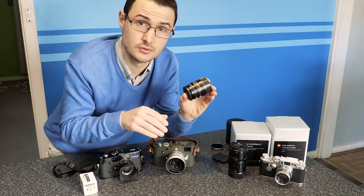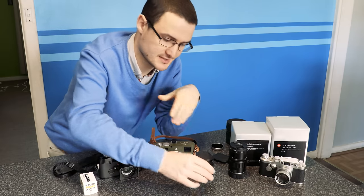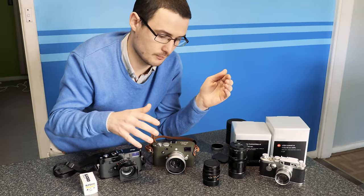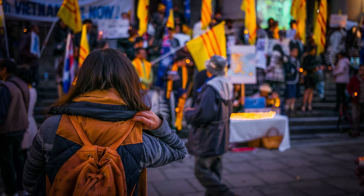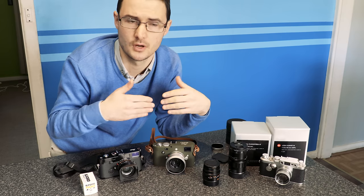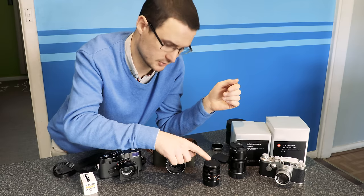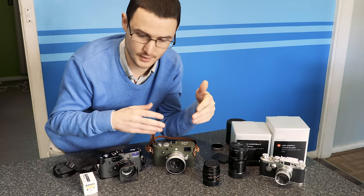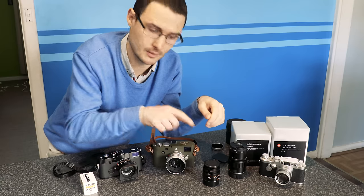The 50mm f2 Summicron — this lens is not as sharp as the 35mm but it's really great for low light, for portraiture, and for some very shallow depth of field work. If I'm taking photos on the street and I'm not feeling as confident to move in close to my subject, I'll use this one over the 35mm. But I'm probably using the 35mm a lot more than the 50mm.